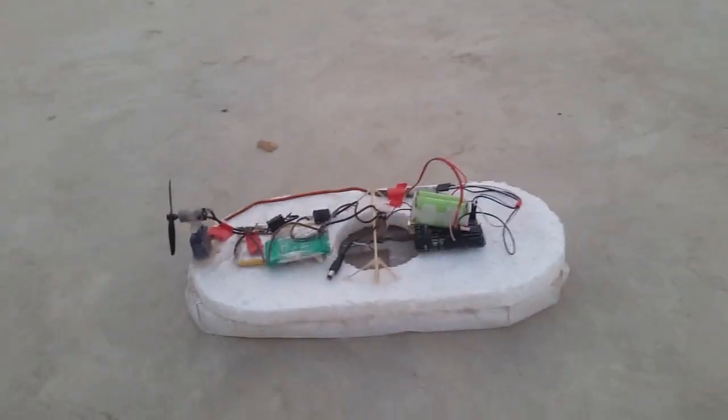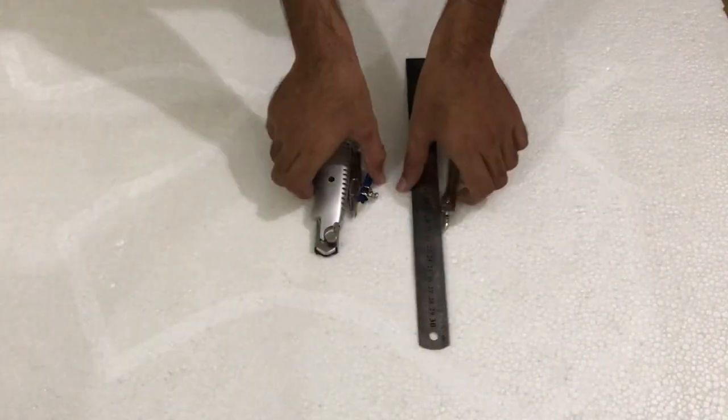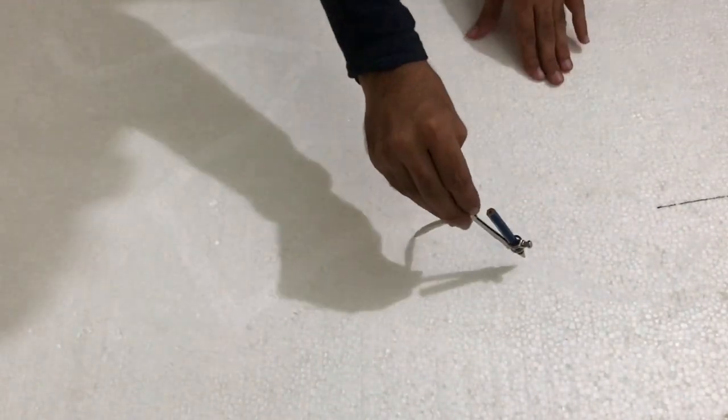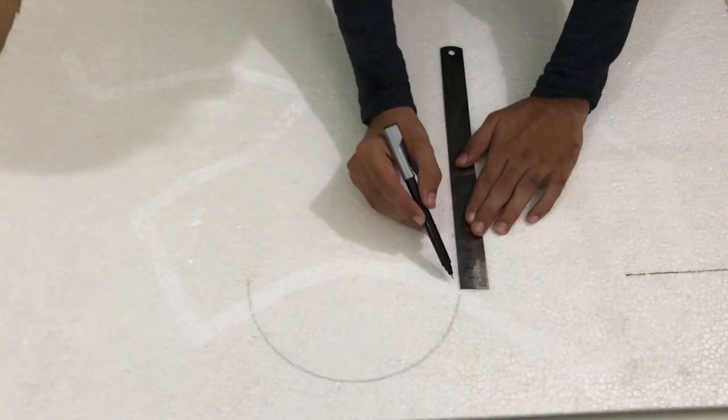Hey guys, this is Team Ash and we're back with another awesome project. We're going to show you how to make a hovercraft. For that we need a sheet of thermical, a drawing compass, a ruler (not a divider), and a cutter. First we need to cut out an oval shape for the top layer. For that we are going to draw and cut two semicircles of diameter 10 centimeters, but you can make the body bigger or smaller if you want.